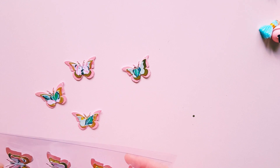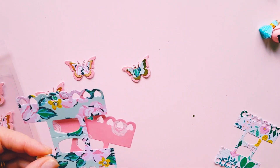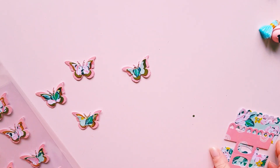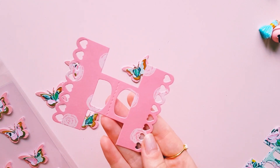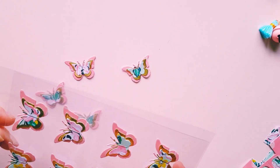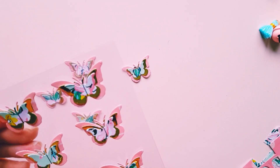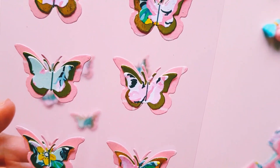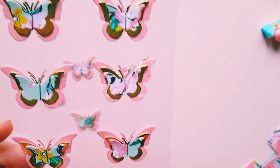I was going to use these die-cut bag toppers, but they're more for smaller projects, so I'm going to be creating my own bag toppers as I don't have any others — this was the only one I have. I've already popped some butterflies in a bag with some acetate, and I love how those turned out.